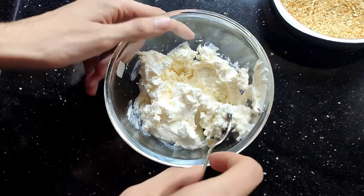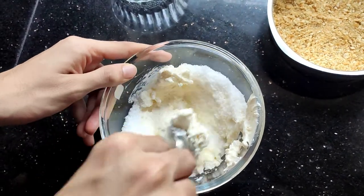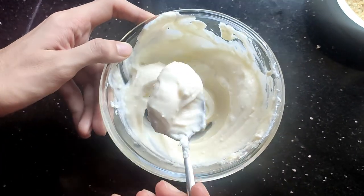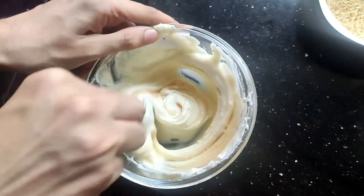In a bowl, mix the cream cheese a little, then start adding sugar gradually and mix until you get the perfect consistency. Add a few drops of vanilla — completely optional — and whisk it.